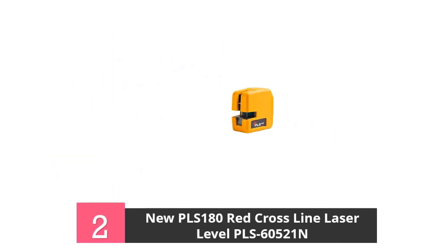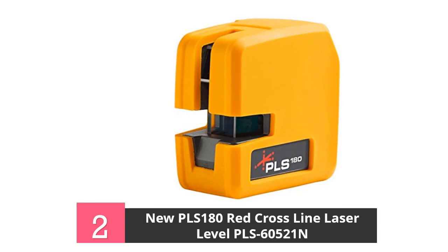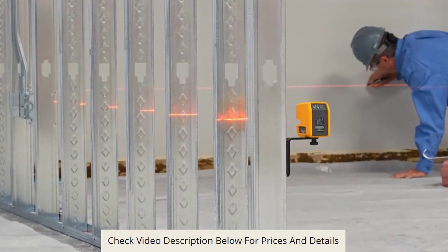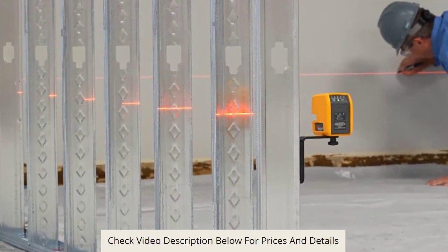At number 2, the Nu PLS-180 Red Laser Level. This is a self-leveling laser tool constructed for electricians, plumbers, and other technicians or individuals who are part of the construction industry. This laser level aids contractors and homeowners in easily aligning things when required.